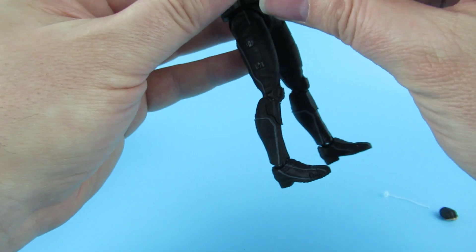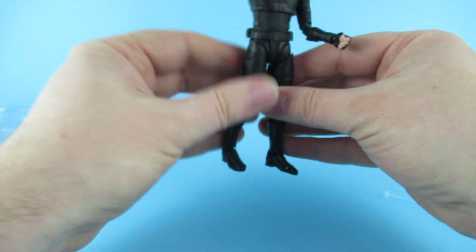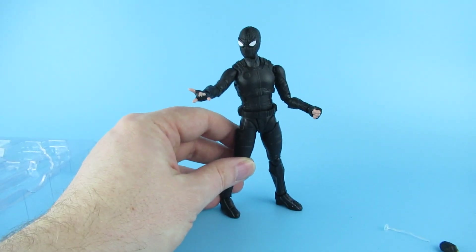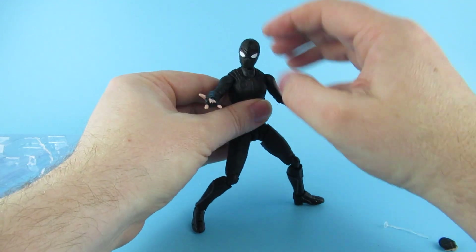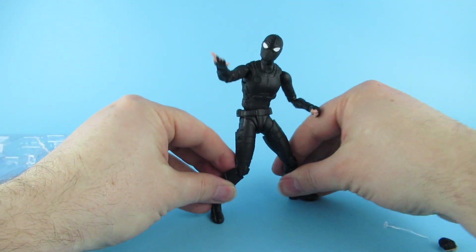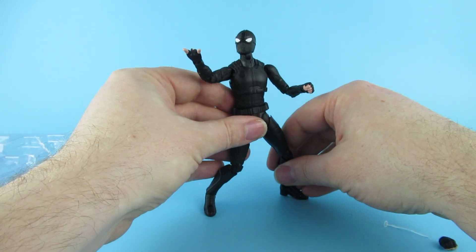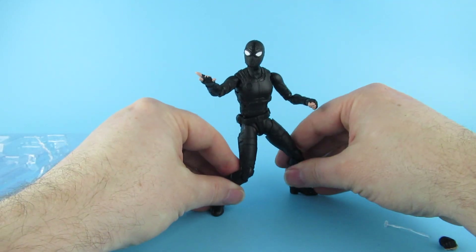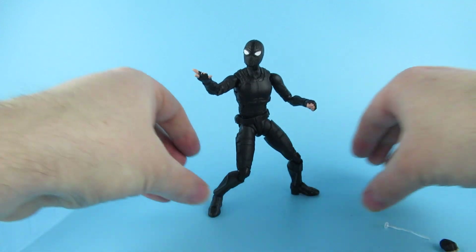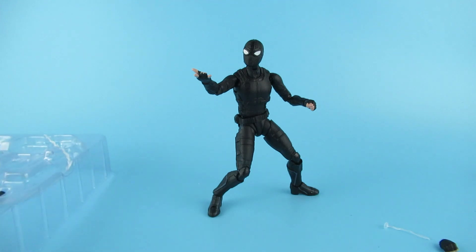That hand went on nice. Let's tilt him back a little bit and get some kind of pose. It's not loose - maybe the hips are a little bit loose. I'm not standing him on the best of surfaces. There we go - pretty action-packed! I like it - it's a simple colour scheme and everything.